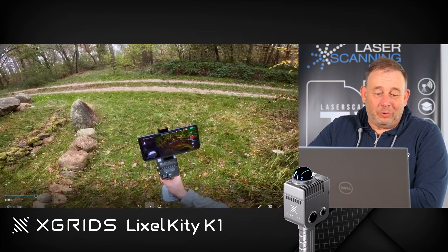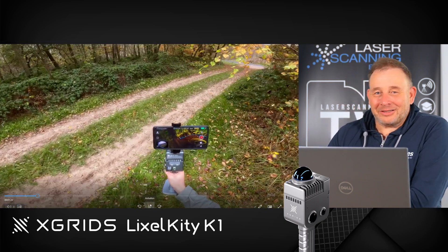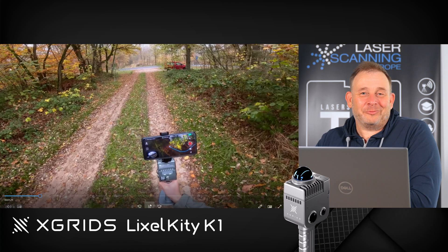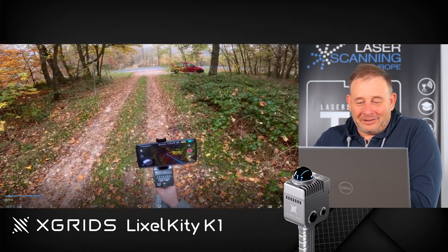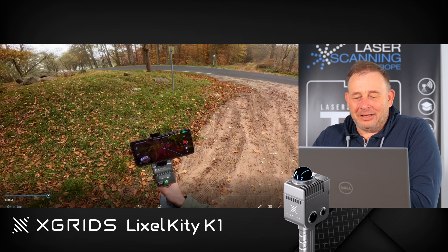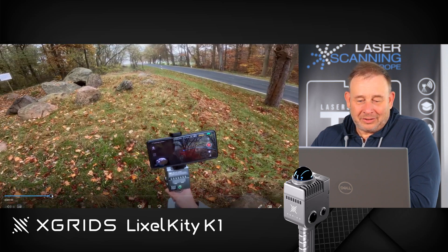These are old graves — they are super old, from the megalithic period. We checked and this is 3,600 years before Christ, so that's how old these are. He now works here on this public path. Interestingly, the scanner has a range of about 40 meters, and this grave is pretty close to a public road in a very open space.